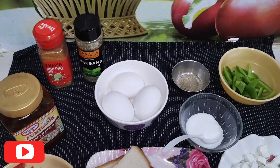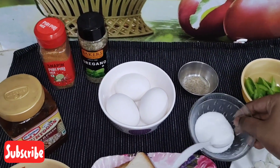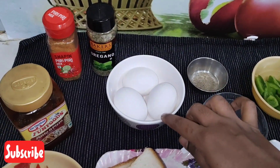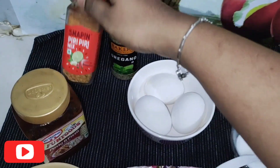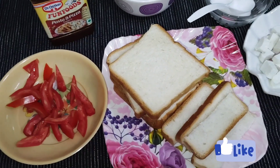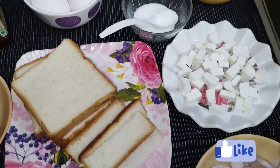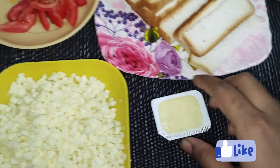Let's go through the ingredients: capsicum, salt, 2 tbsp pepper, 3 eggs, oregano, pasta pizza sauce, tomato slices, 6 bread slices, paneer cubes, onion slices, butter, and mozzarella cheese.